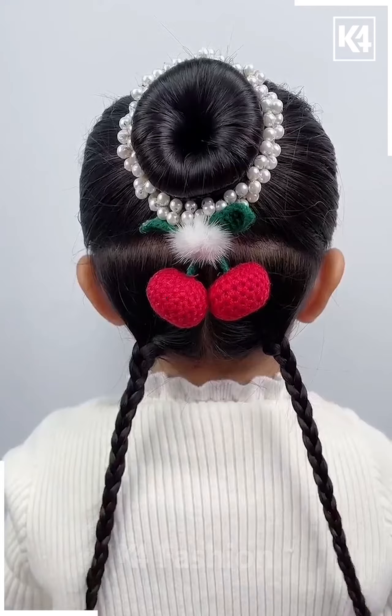Take three sections of the hair at the top; in the central one, make two braids out of it. Make two braids on the side, crisscross and then make two ponytails.